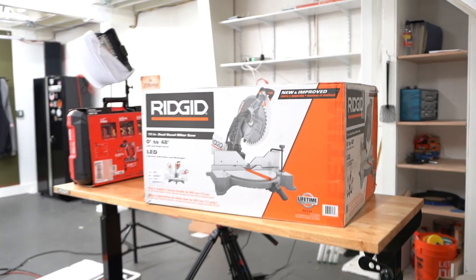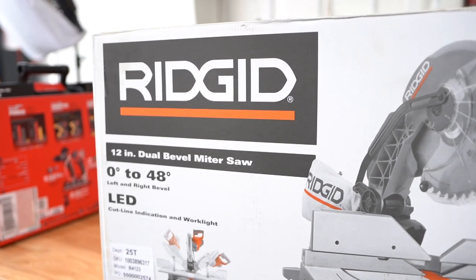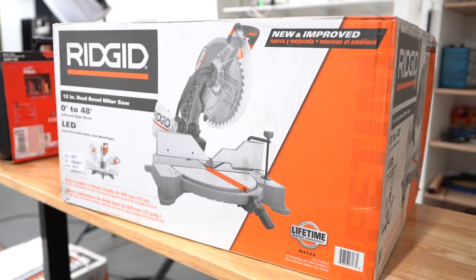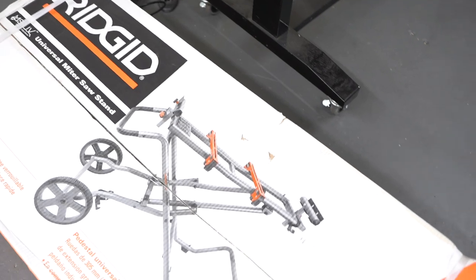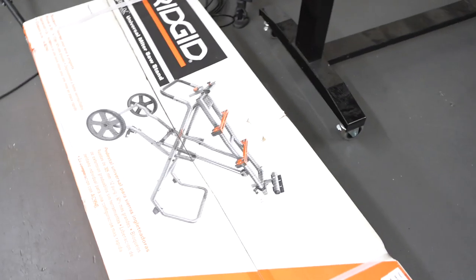Okay, so first thing is obviously I need myself a good saw. So we picked up a Ridgid dual bevel miter saw, 12 inch. This thing was a little over $300 — maybe like $320 or so. I also picked up a proper stand for it, the matching stand. Apparently this thing just makes life so much easier. This was about $200.